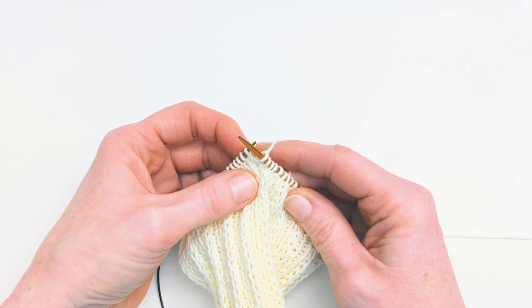Then bring your right hand needle round and through — that just makes it a little bit easier — and then we're just going to knit that as normal. And that makes the Make One Right increase.